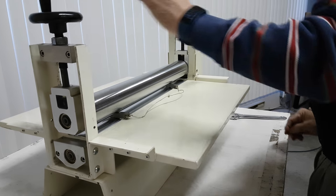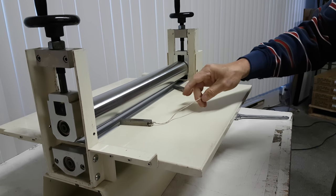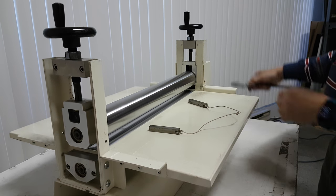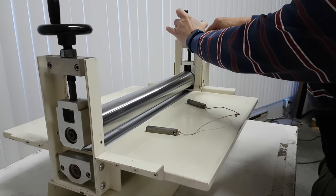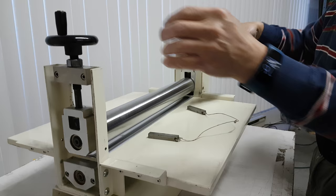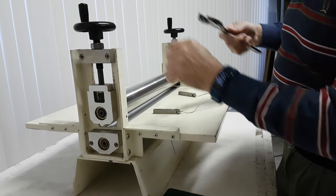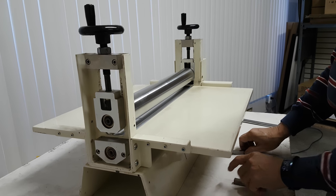Tighten it until it's tight, then make the machine reverse and this will come out automatically. Switch off the power and then tighten these two nuts. Now the machine is at the standard height for die-cutting.